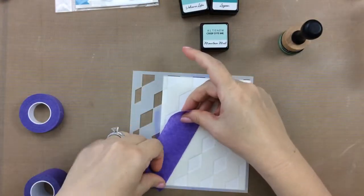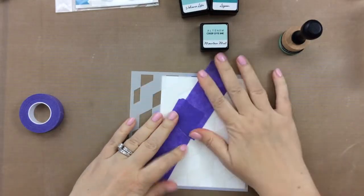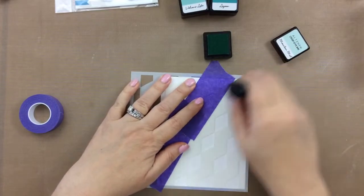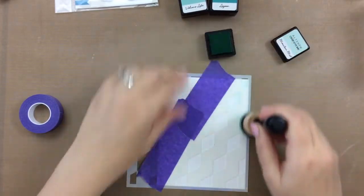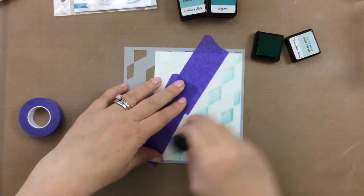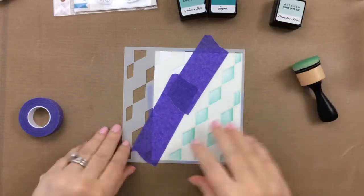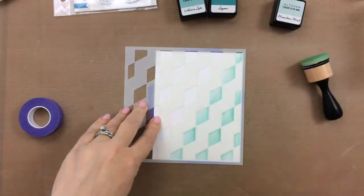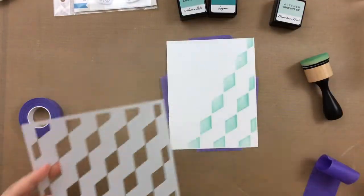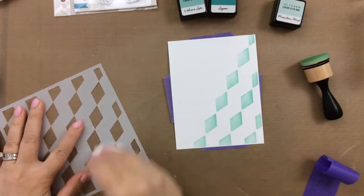So I hope you'll stay with me and join me. I am going to kind of mask off a portion of this stencil, and then I'm going to ink on. I have these inks from Altenew. I'm going to ink on the lightest color here. I can't remember the name of the actual set, but that color I just used is the Mountain Mist. And now I'm going to take this stencil and just clean it off so I can turn it over completely the opposite direction that I had it.